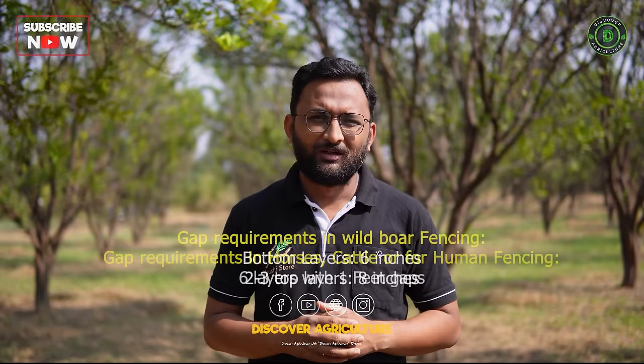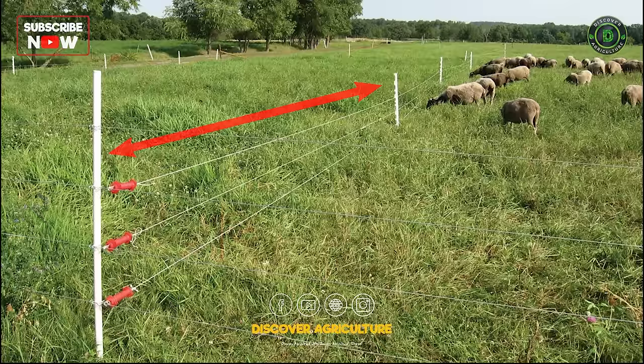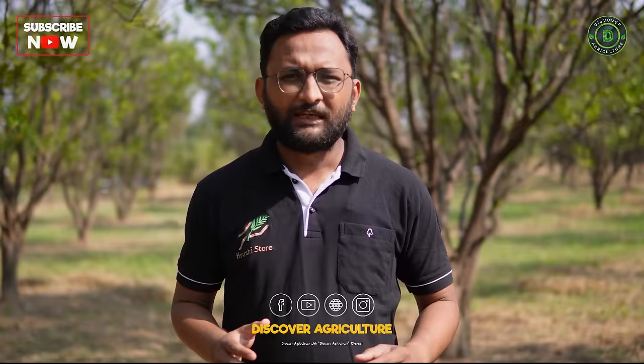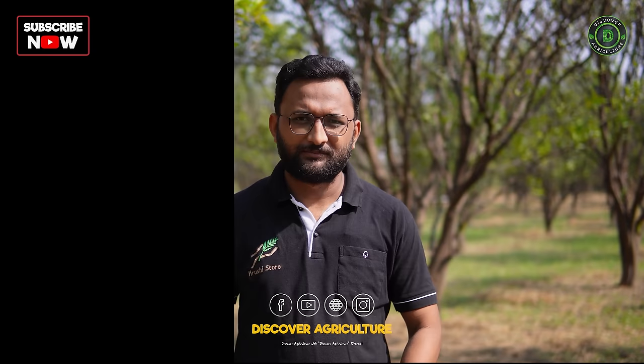For horses, cattle, or humans, you can do 6 layers with a gap of about 1 foot. For elephants, the gap can be bigger and the height of the fence can also be increased. You can increase the distance between poles if your land is plain enough, and increase the distance between layers for bigger animals like elephants. If you want installation with high tensile wire and GI poles, we offer installation all over India — the process will be very fast, the result very professional, and the cost very low as we provide everything from poles to wire to labour.